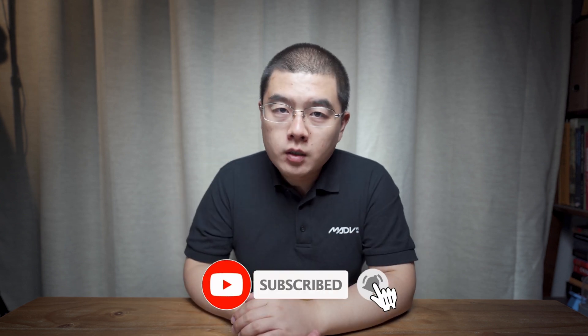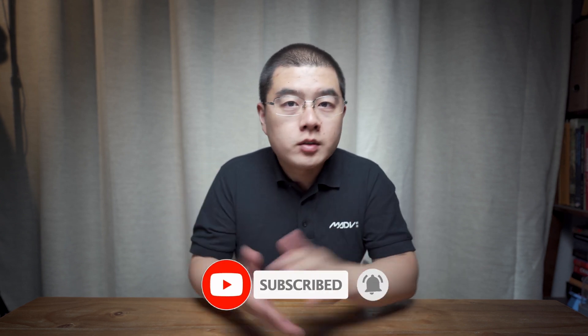My name is Yuqin Ko. I'm a 360 photography maniac, and on my YouTube channel you can learn a lot about 360 photography and mastering OneShot 360 cameras like never before.